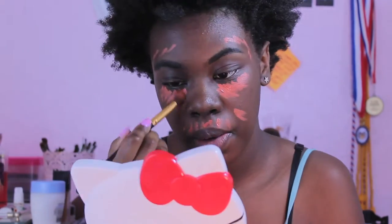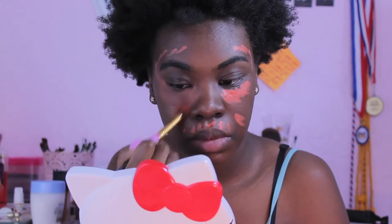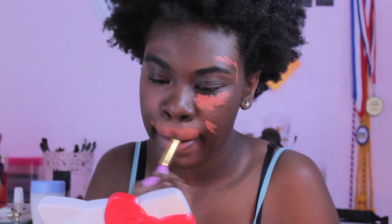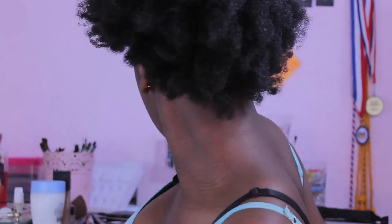I'm going to take my BH Cosmetics brush and blend it out. Just blending out, and then I'm going to take a foundation brush and blend out some more.